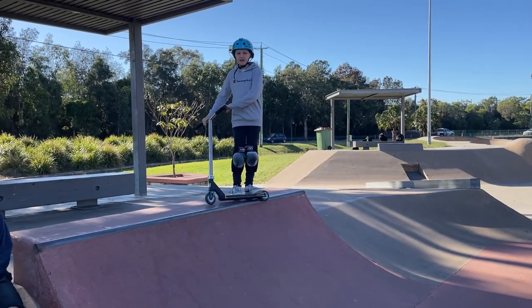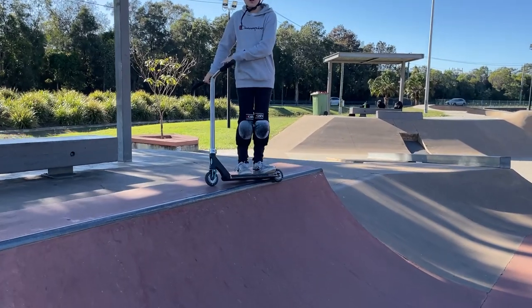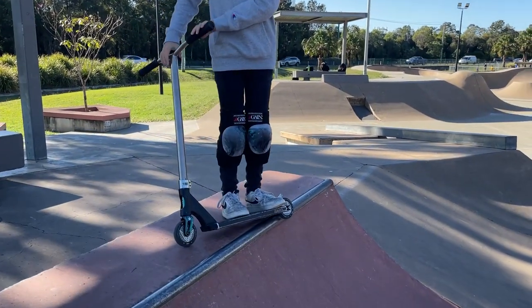You can use a bit of heel drag — put your heels down just to balance you out a bit like this. I usually do heel drag a bit.